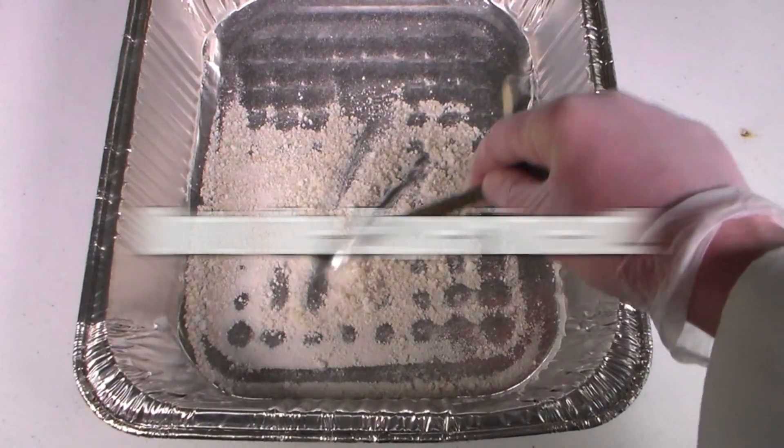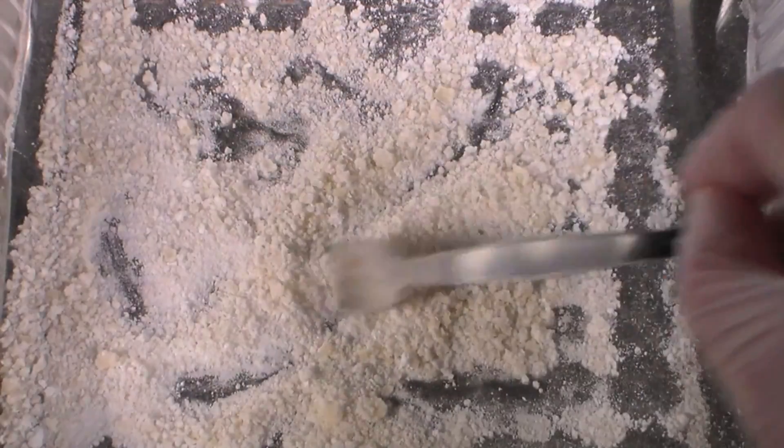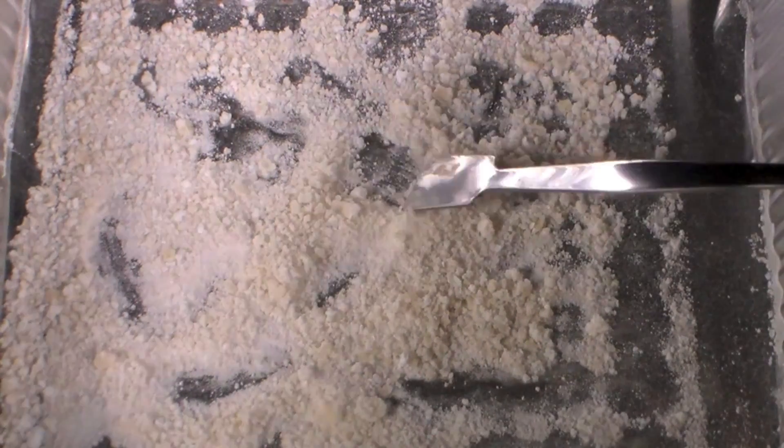Anyway, let's get on to the experiment. Aluminum oxide is a useful catalyst and I will be using it in a future video to catalyze the dehydration of ethanol.